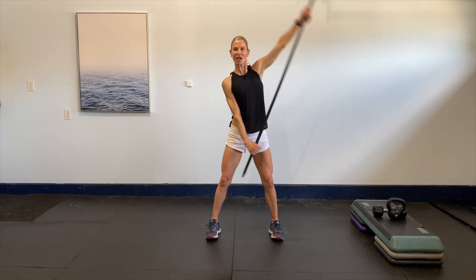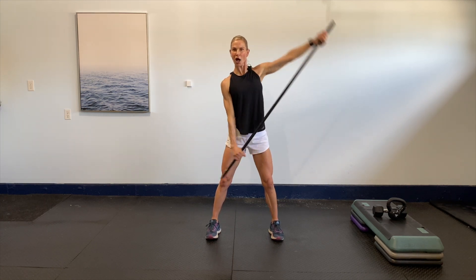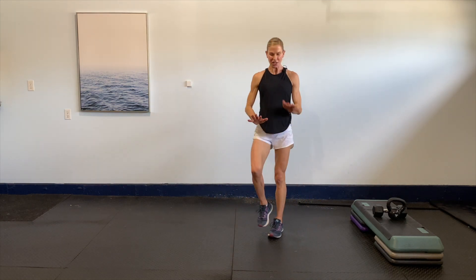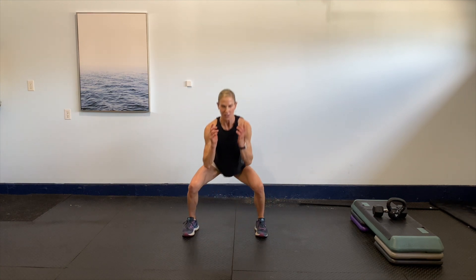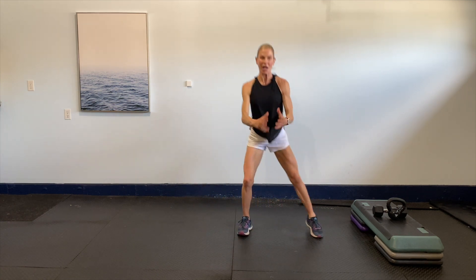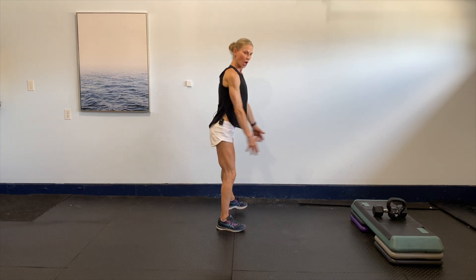Last one, then center it up again. Last time — press, press. Shifting, shifting, shifting — you got this! Last two, last one. Drop that dowel, nice and easy. Give me a little march, a little squat side to side — squat out, squat out. Eight more of those, sitting those squat hips back and down.